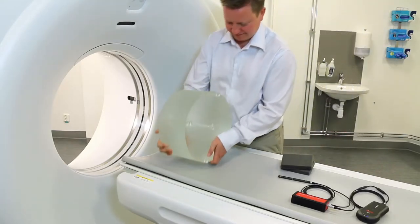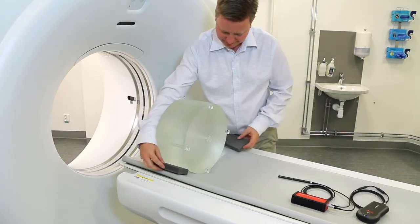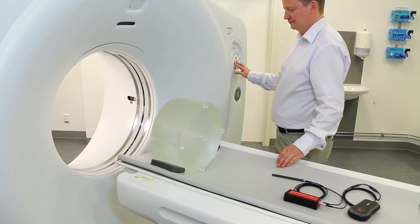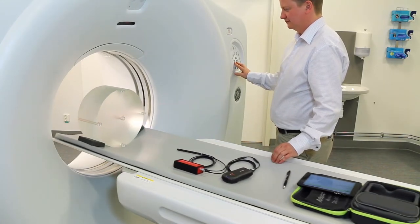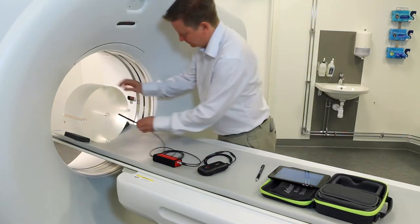Place the body phantom onto the patient table and fix it properly to prevent it from moving. Move the patient table and use the lasers to align the phantom to the centre of the gantry in the CT. Place the CT ion chamber in the centre hole of the phantom.